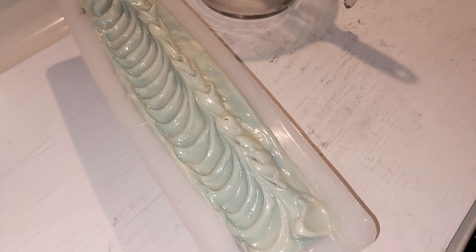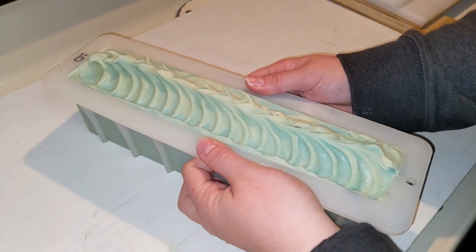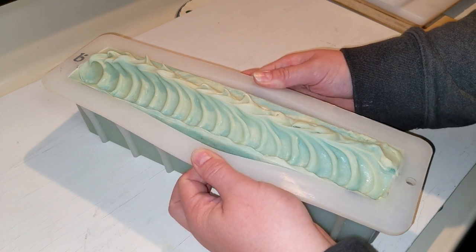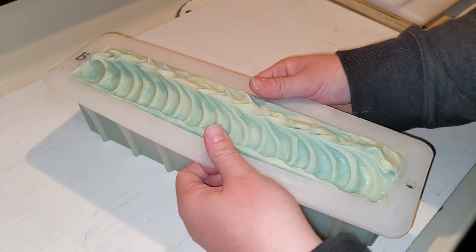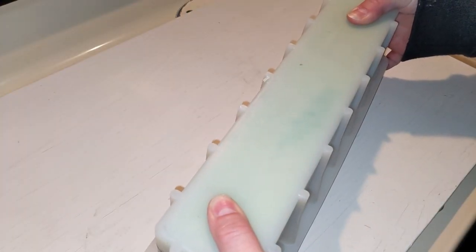See you for the cut — boy, am I excited. It's been so long since I've made soap. It's tomorrow.